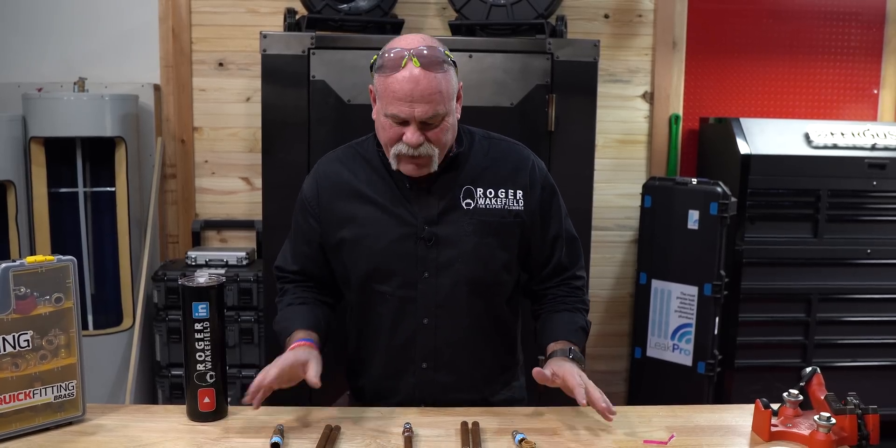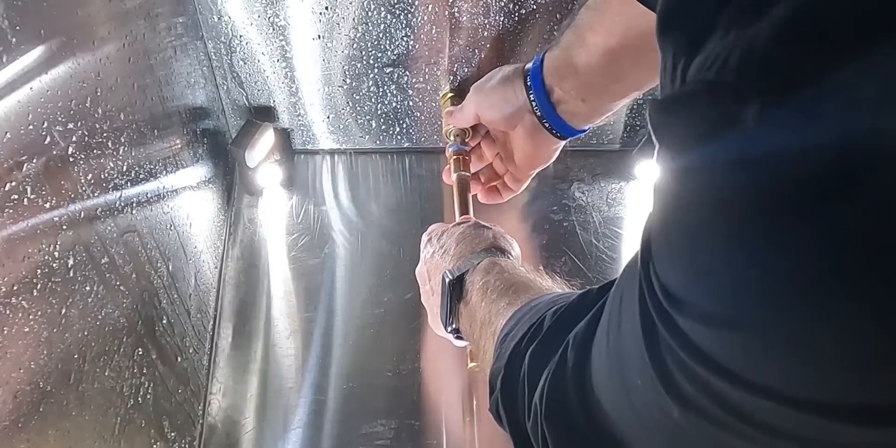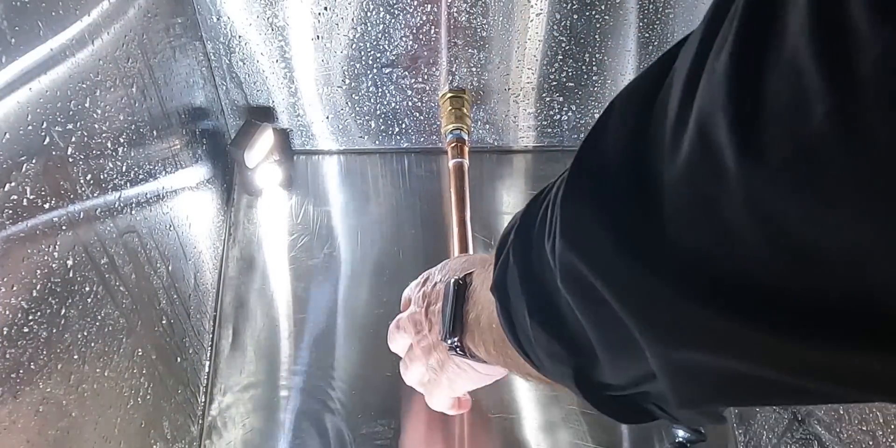I love working with push-to-connect fittings, but what about solder? We made a piece here that we're going to put in the blast chamber and see what it takes to blow apart a joint or a piece of copper. After we do the PEX and after we do everything else, we'll do just copper. Then we're going to go to solder.